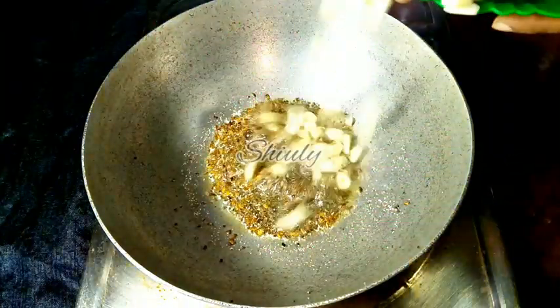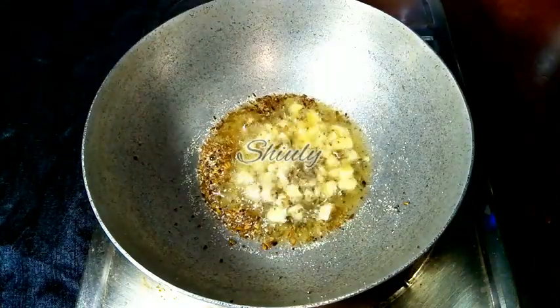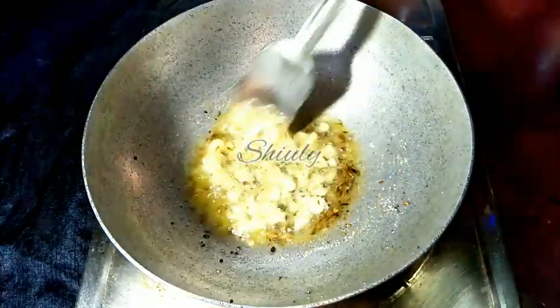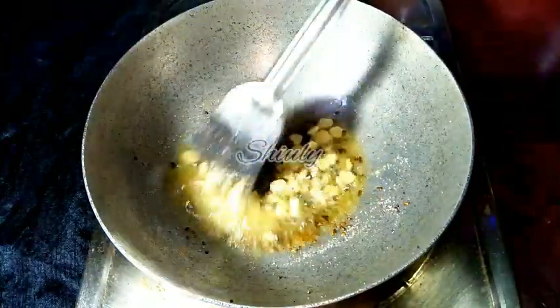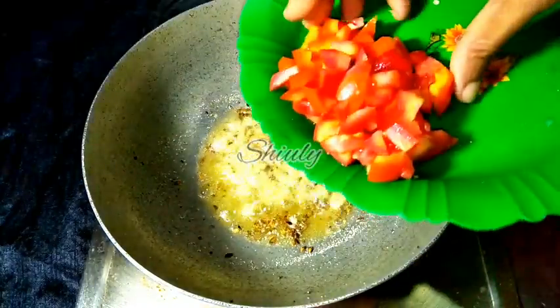Now I am adding the garlic cloves, finely chopped. After adding garlic, we have to wait only 10 to 12 seconds and after that we have to add the tomatoes. The garlic should not be burnt at all, so after 10 to 12 seconds I am adding the tomatoes into the pan.